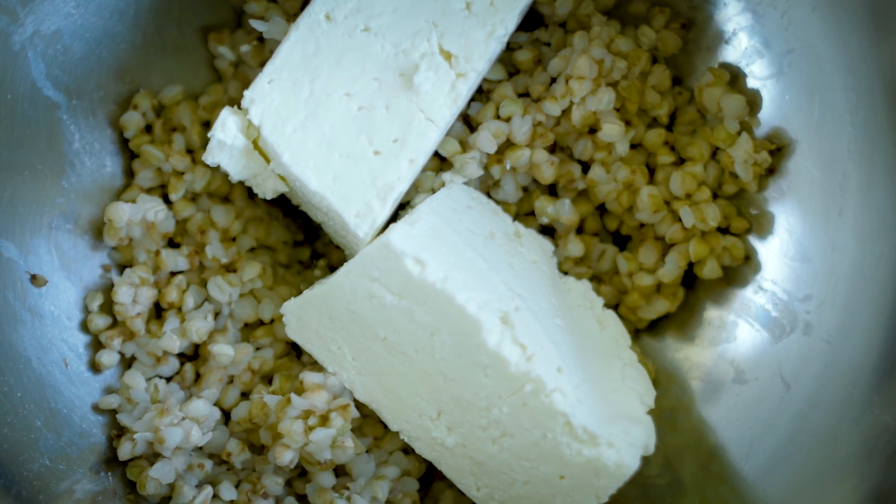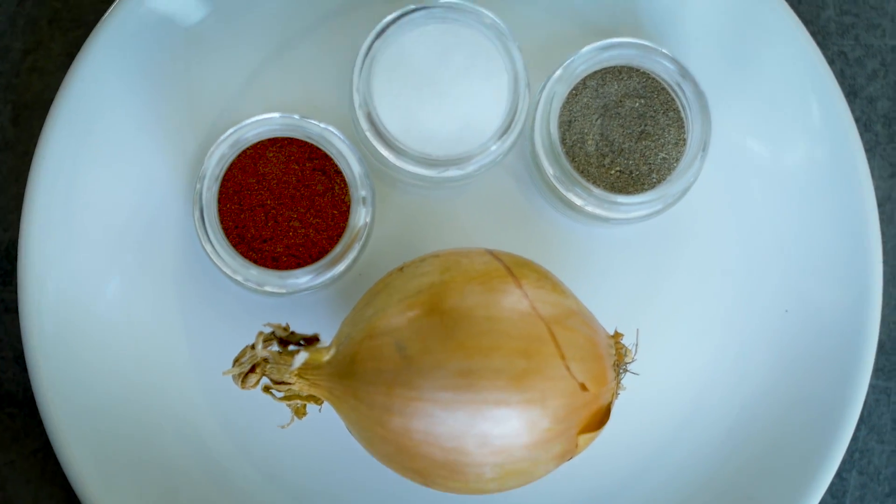Today with Ryan we made the kresove pierogi, which have buckwheat, cheese, and a few spices such as salt, pepper, and mint.